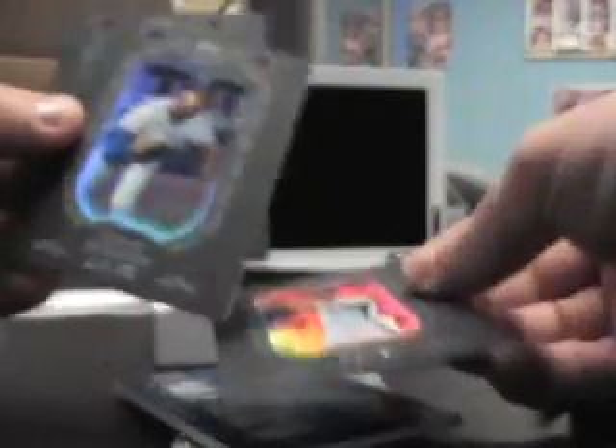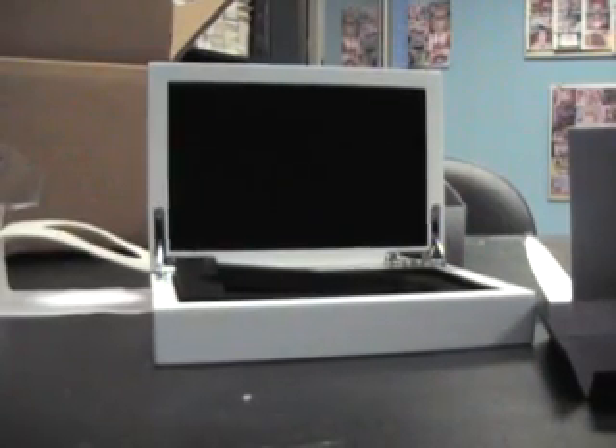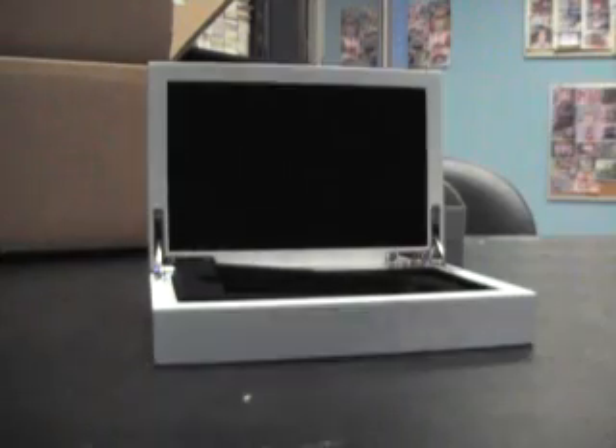Nolan Ryan, Fergie Jenkins, Curt Schilling are the base. Well, there you have it, Matt. I appreciate it, bro. I'll get all these out to you, man. Okey-doke, talk to you soon. See ya.